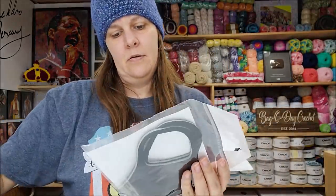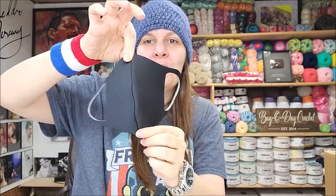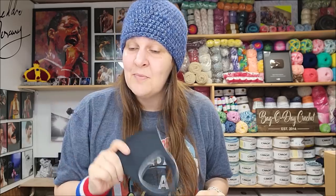Oh — I got something I've never gotten free from them. This is a mask for COVID-19! 'Stay safe and strong, we love you' — and it tells you how to use the mask. It's made in Turkey, washable, reusable, antibacterial. That is so thoughtful of them — it makes me like them even more. I wasn't expecting that at all. A gift from Ice Yarns — very very thoughtful. That's so kind of them and I loved all the yarn I opened so far.